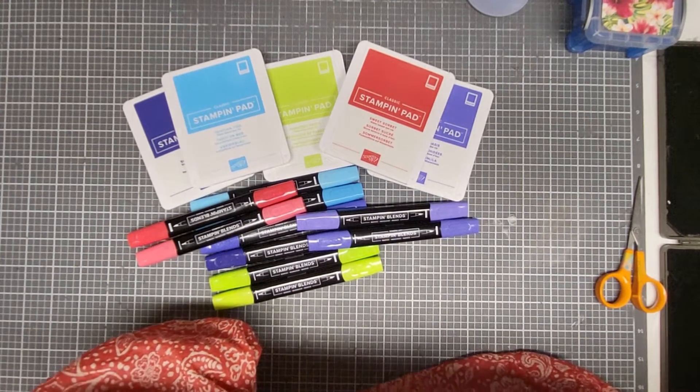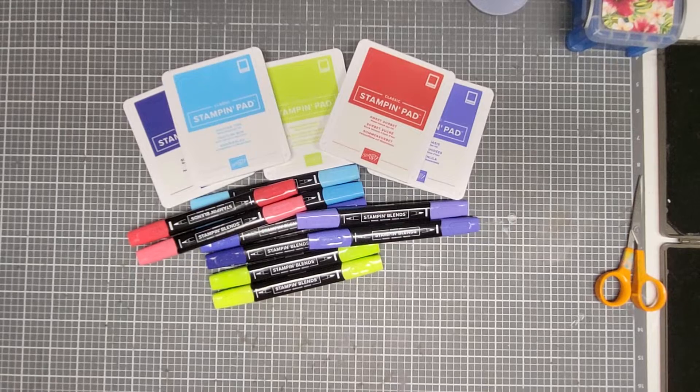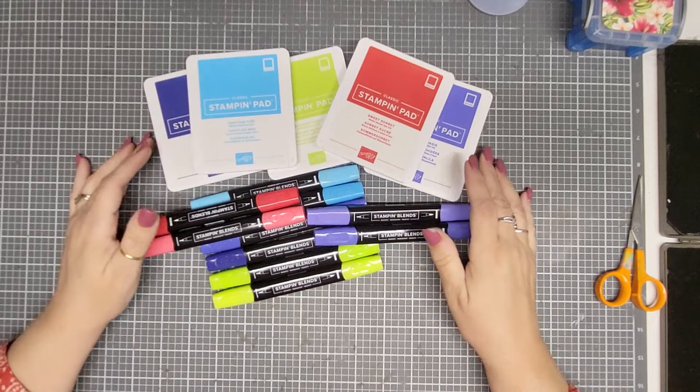Hi everyone, this is Bonnie from Bonnie's Creative Place and I'm here with some new in-color products in my unboxing.